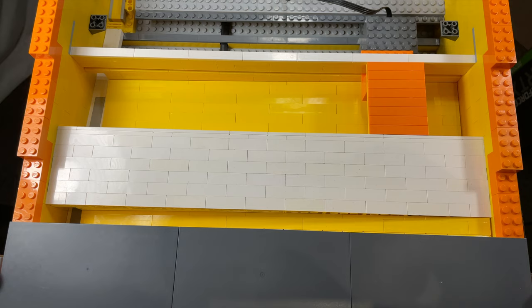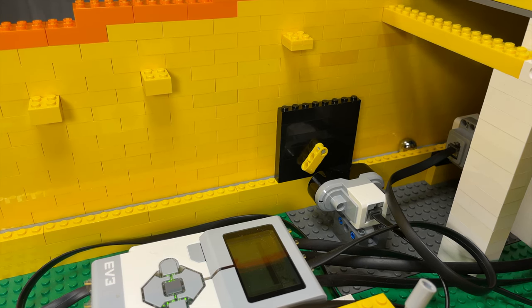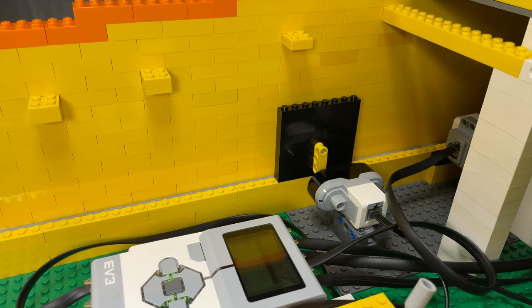There are two routes the balls can take once they reach the bridge: over or under. If you miss the ball, it just falls down and drains. When the ball does drain, it passes by a flapper which activates an infrared sensor. The infrared sensor then counts it as a loss. I used an infrared sensor instead of a color sensor because the color sensors seem to have trouble seeing fast-moving objects.